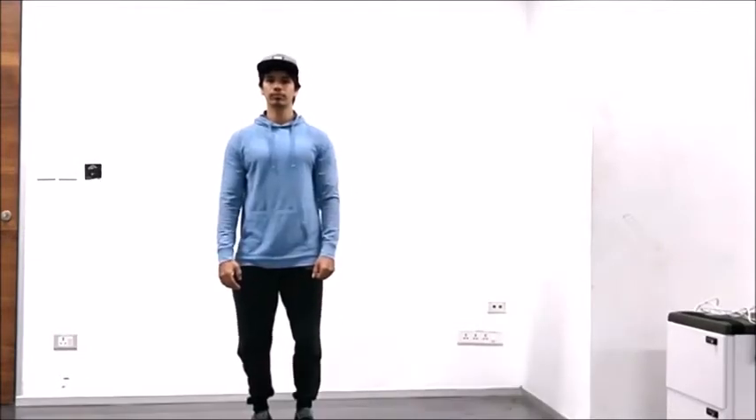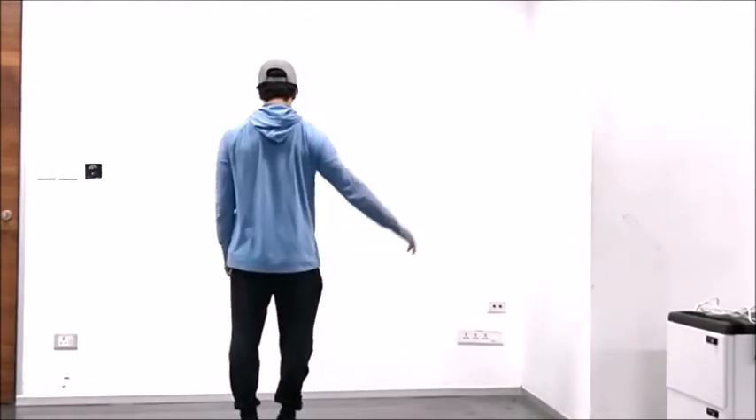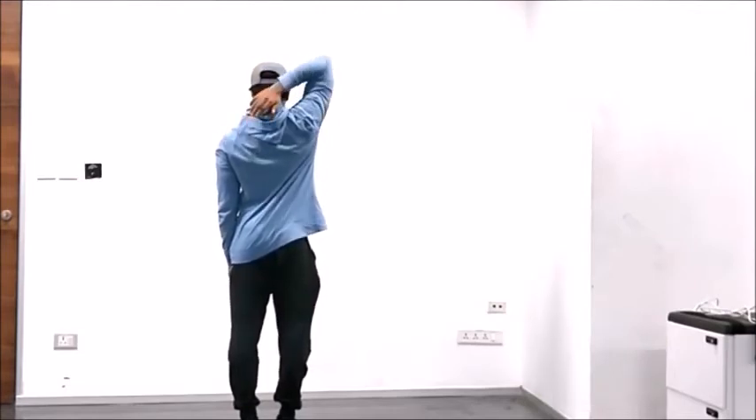Now face away from the camera and with your feet together, go ahead and take your right arm, bring it behind your head and touch your left shoulder blade. And we'll do the same thing on the opposite side.